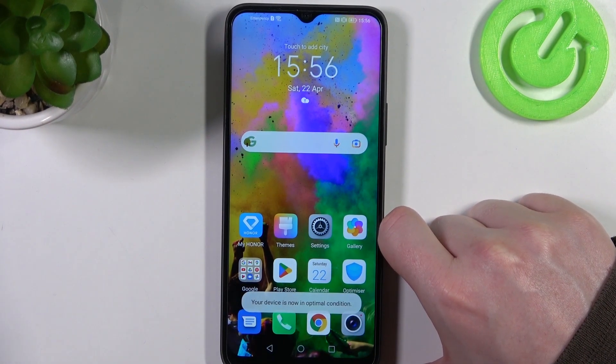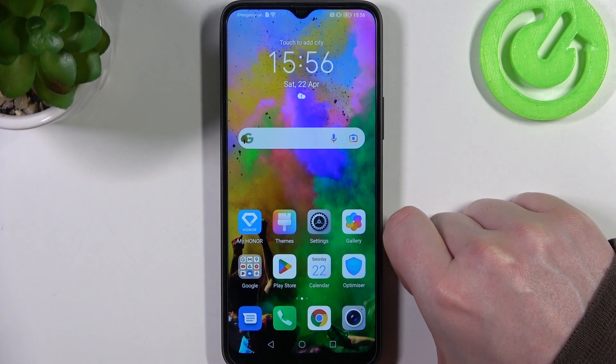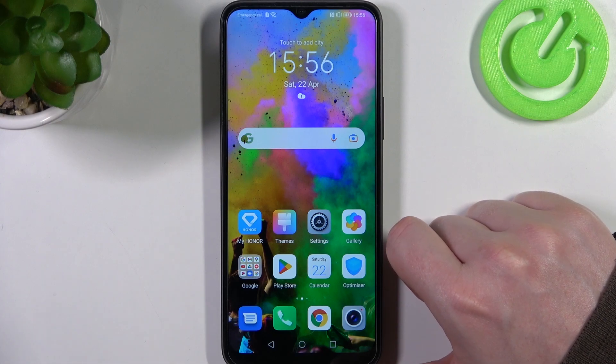Hello! In this video I want to show you how to make a full page screenshot in Honor X8.